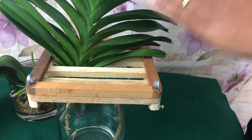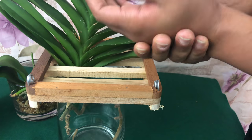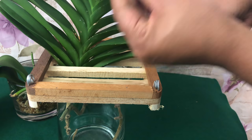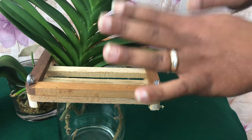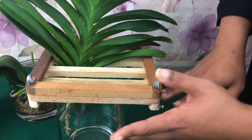Now starting with handling your orchids — make sure that you wash your hands with antibacterial soap. Your orchids don't want perfumes and lotions on their leaves, okay? That clogs up their pores, just as well as yours does.